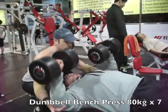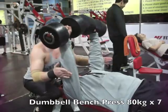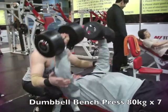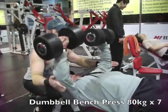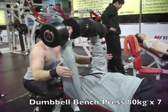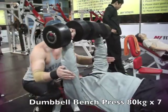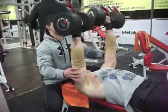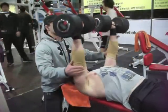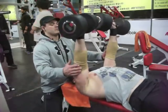Second set here on the dumbbell bench. These are the heaviest sets — we already warmed up enough with the flat bench because it's a similar motion. So I stayed with the forties on this before dropping the weight down in future sets. Second set coming down on weight, and he's got some elbow wraps on.